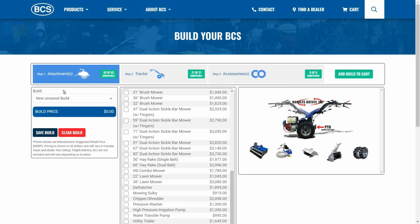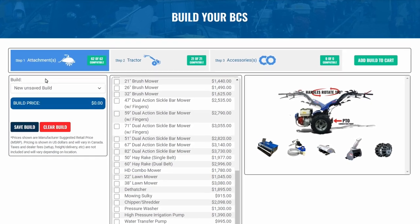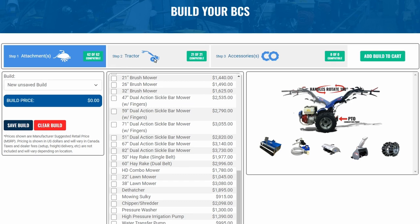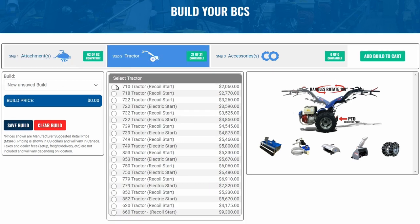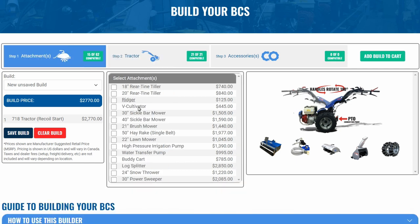Already have a BCS? Great! Let's use the builder as a compatibility chart to view the full list of attachments that will work with your two-wheel tractor. To do so, just skip to step two and select your tractor model from the list. Now, when you click back to step one, only the attachments compatible with your tractor will be shown.